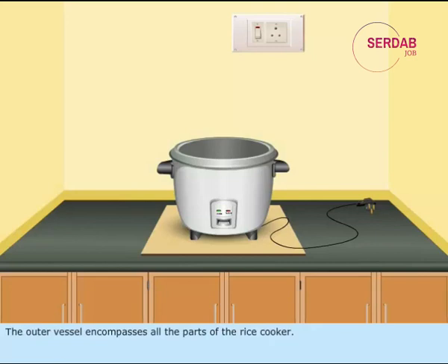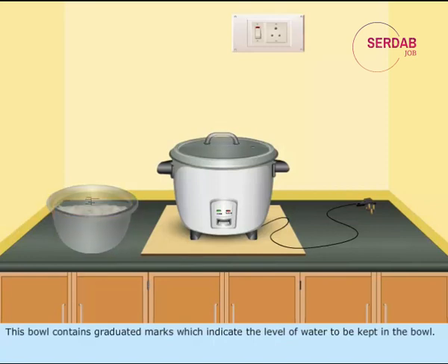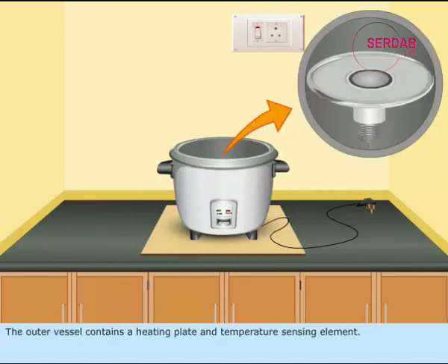The outer vessel encompasses all the parts of the rice cooker and is closed with a lid. The inner vessel is removable, in which the rice is to be cooked and the water is kept. This bowl contains graduated marks which indicate the level of water to be kept. The outer vessel contains a heating plate and temperature sensing element.